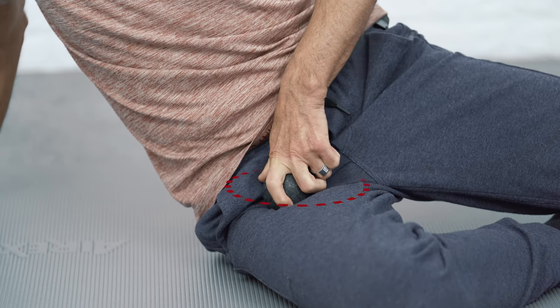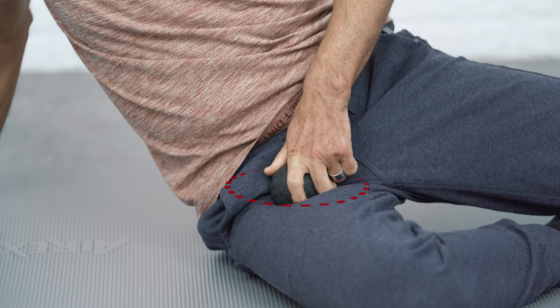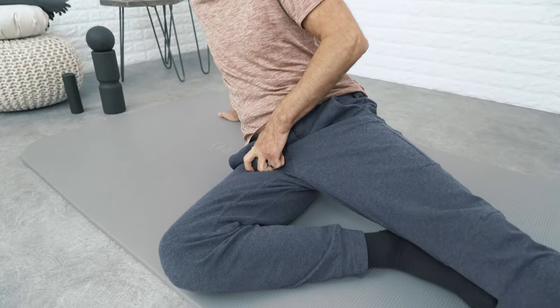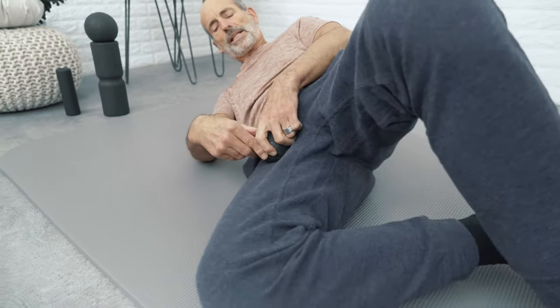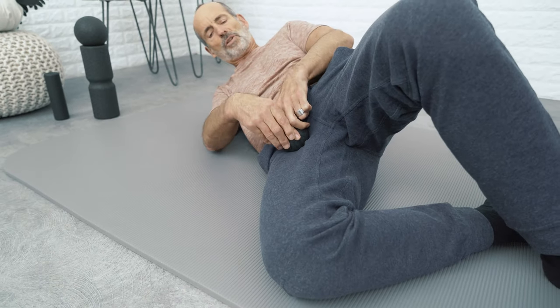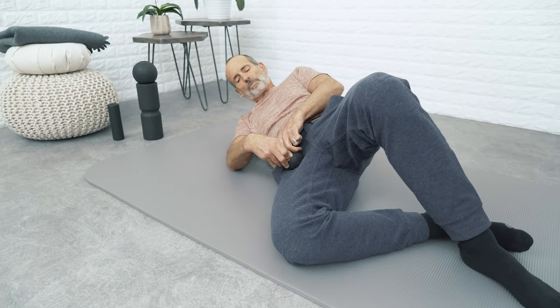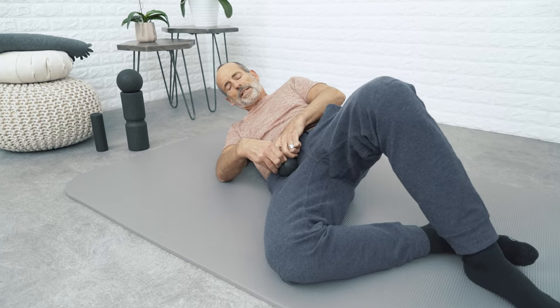Start rolling with plenty of pressure. If you notice that you can't build up enough pressure with only one hand, lean back, rest your leg on the floor, and then use both hands — it becomes easier to keep pressure up with two hands.